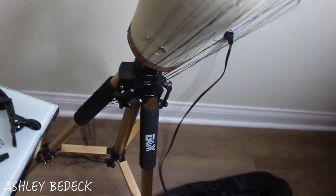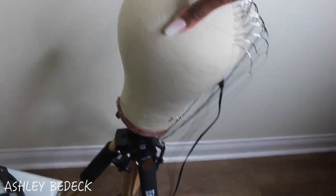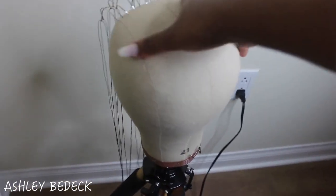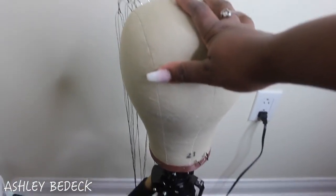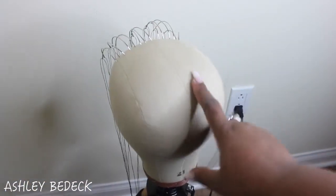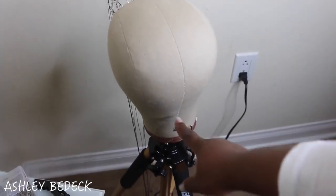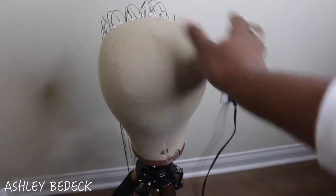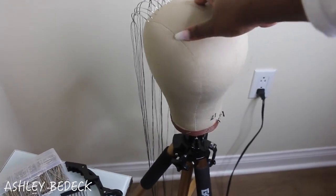This canvas head was also provided by GEX. It is a canvas blockhead and it's used to make your wigs. As you can see it does say 21, and that just means that I chose the size of my head. How you choose your head size is you just take measuring tape and measure the circumference of your head, and however many inches your head is is your size. Mine is a size 21, so when I make my wigs with this it comes out perfect — it's never too loose, never too big or too small.